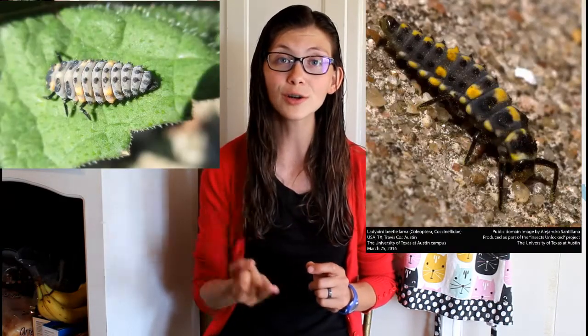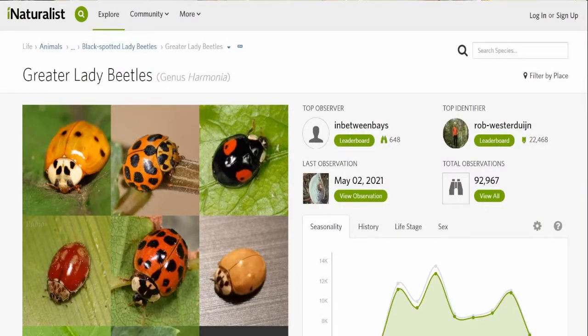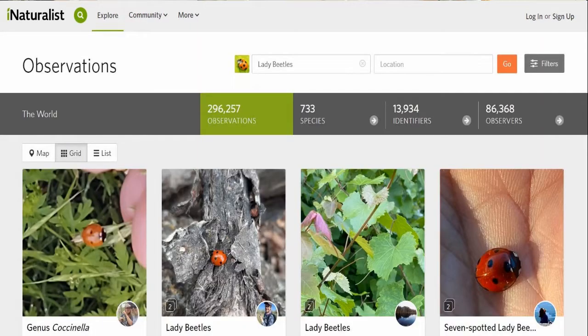Lady beetles have multiple different life stages. They have ones where they look like weird little alligators, pupa stages, larva stages, and eggs. If you recognize your local species, you know which ones are beneficial and how to protect them in their native habitat. You can also download the iNaturalist app, which is great because scientists use that information. It's citizen science — you take pictures of a ladybeetle in its larval form or an aphid, upload it to the app or to inaturalist.com, and it helps scientists track where these lady beetles are, how well they're doing, and whether their food sources are abundant. It also helps you figure out what species you have and how to care for them.